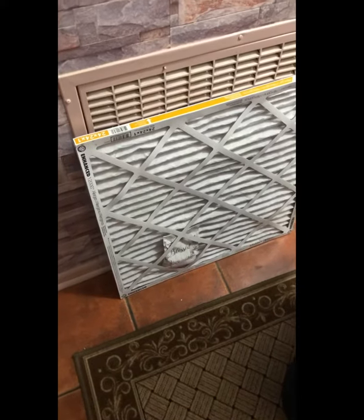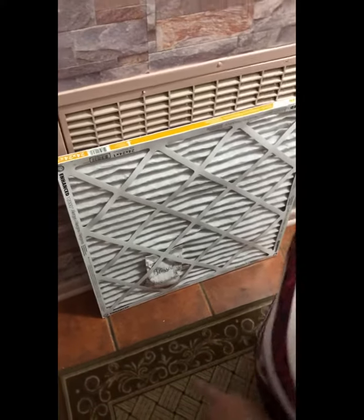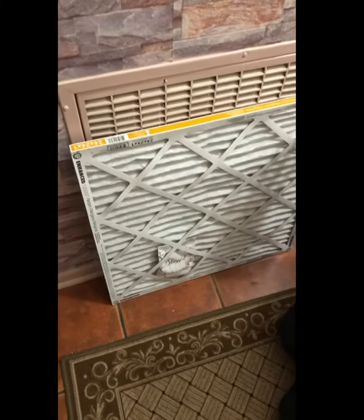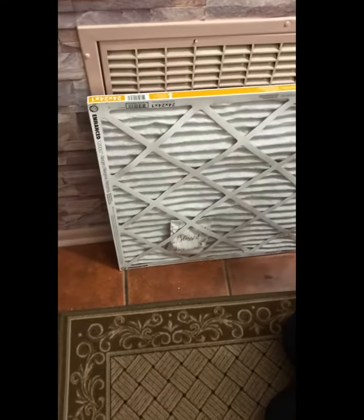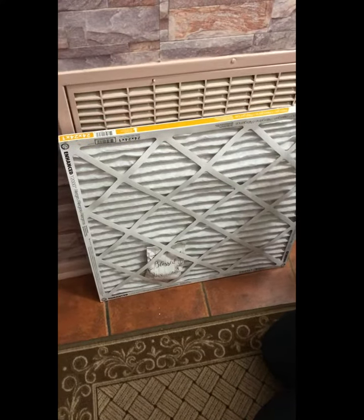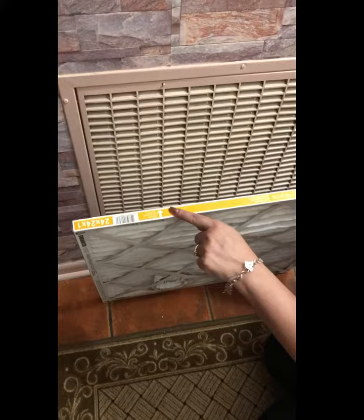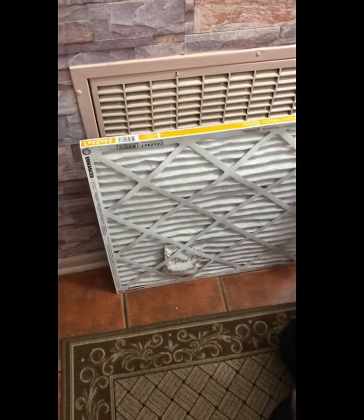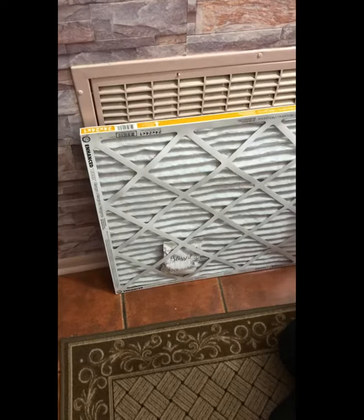I want to talk to you really quick today about changing your air filter. I have already taken out our old dirty filter, so I'm gonna put in the new one. But when I took it out, as I do every month, I forget which side the arrow goes — does it go in, does it go out?